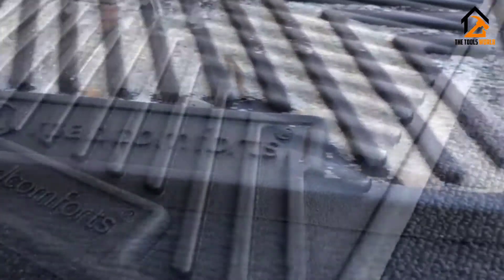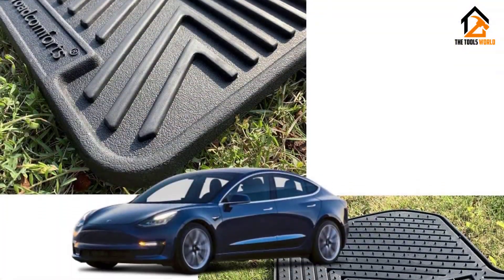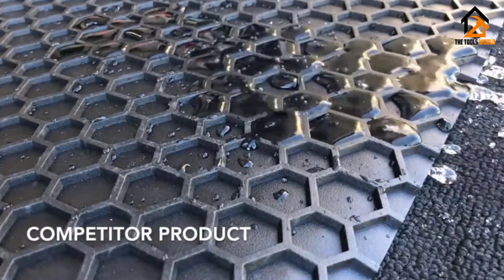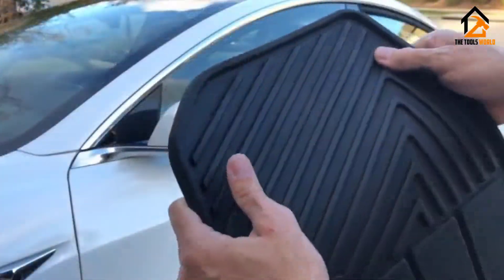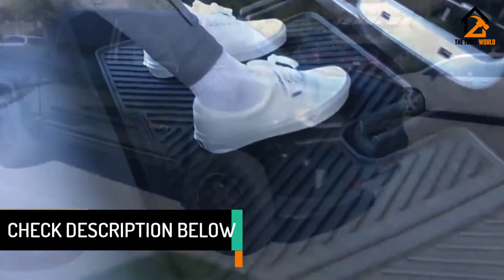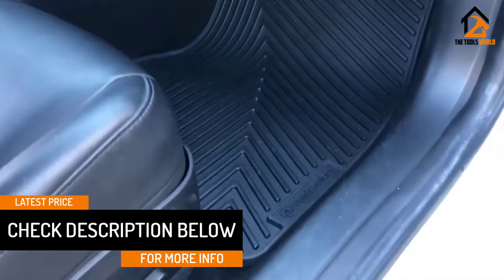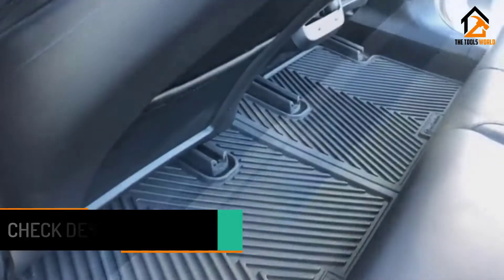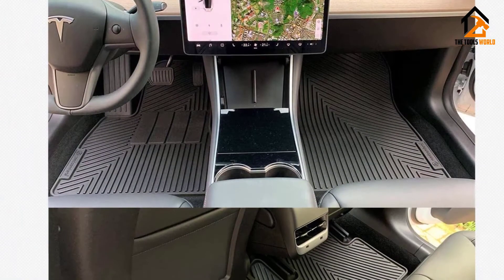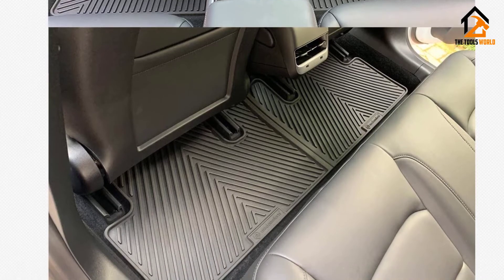The Tesla Model 3 floor mats are flexible and don't curl, crack, or harden. Their stay-safe retention system consists of one-quarter-inch anti-slip nibs which secure them to the floor for safe driving. The driver's floor mat boasts a unique heel pad design for extra comfort when driving. The mats are 0.3 to 0.5 inch thick and are water-resistant and durable. They are digitally measured using laser technology and offer a custom fit. We love the mats' deep directional grooves that effectively channel mud, liquids, and snow away from your feet.